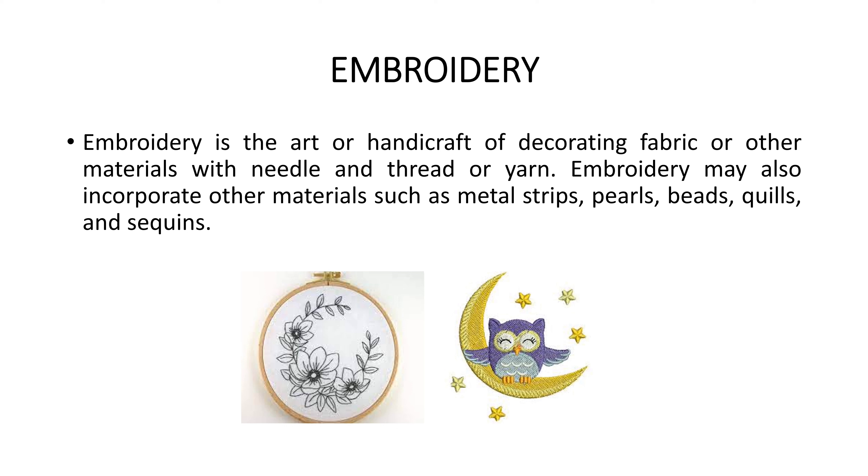First, let's see what is embroidery. Embroidery is the art or handcraft of decorating fabric or other materials with the help of needle and thread.